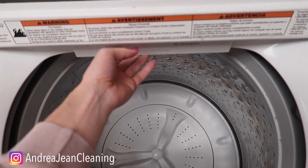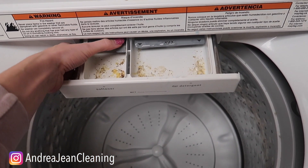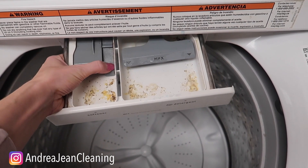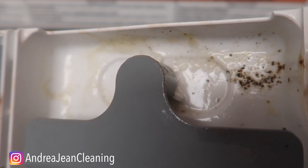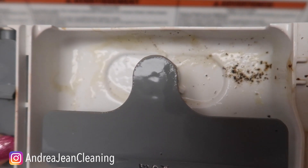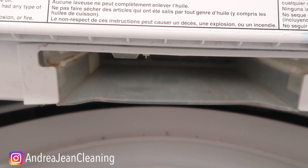Depending upon the model that you have — this is a Maytag — this is pretty easy to remove. Some you can just jimmy out; most have a little lever right here so that you can push down. It's been a while since I've cleaned mine, and when I pulled mine out I thought to myself, what is all that gelatin back in there supposedly cleaning my clothes? That's nasty.